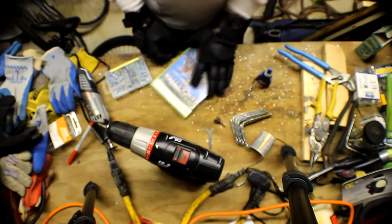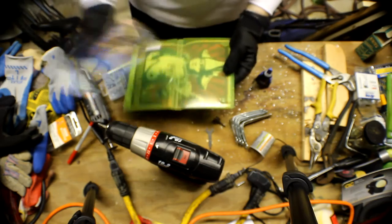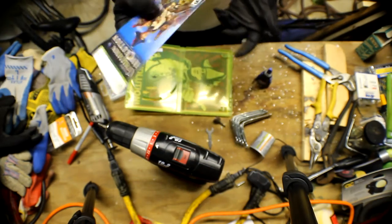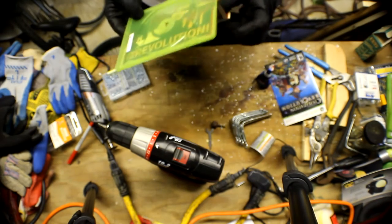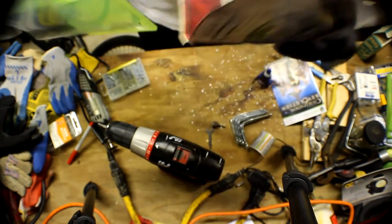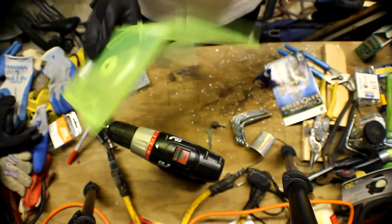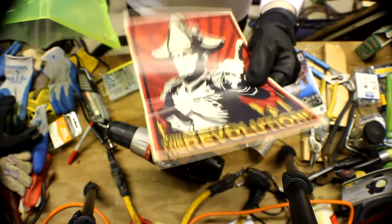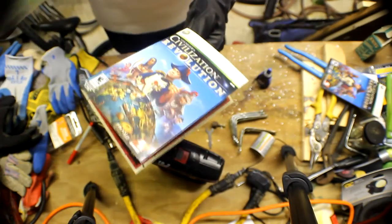Alright, so first off, open up your case and take out any of the stuff inside. Make sure you save the disc. Then take out the paper — this is important to do at this stage, otherwise you might make a mistake. If for some reason you screw up the case and need to start over, you still have the paper, so you can always transfer it to a different case.